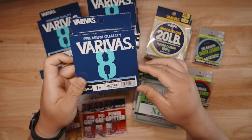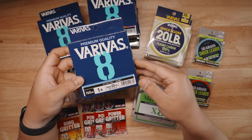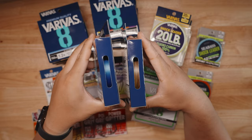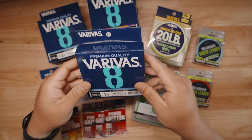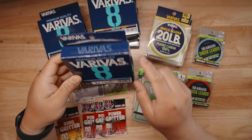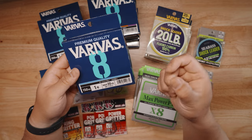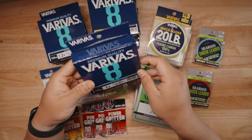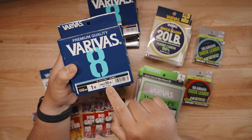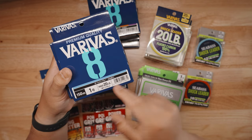Starting with the new Varivus 8 — this is a brand new braided line targeted for versatile use, especially for inshore saltwater fishing. They come in two different colors: multi-color, as you can see here, and blue. I asked them to send me a variety of different strengths. This is PE number eight, and they come in 150 meters — a little over 150 yards.